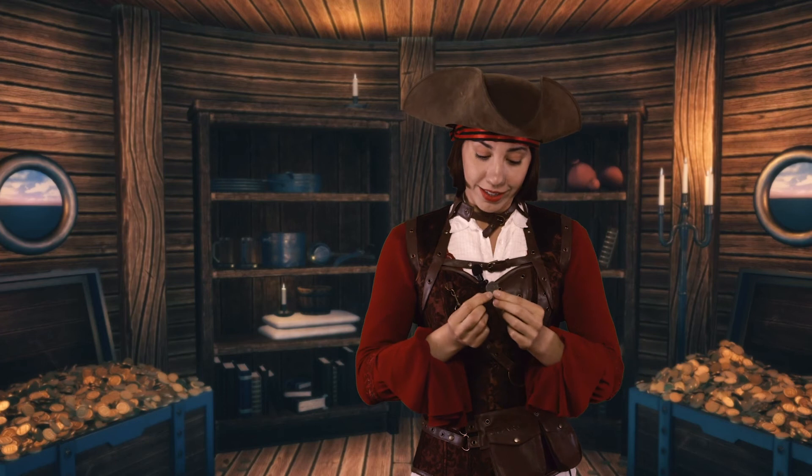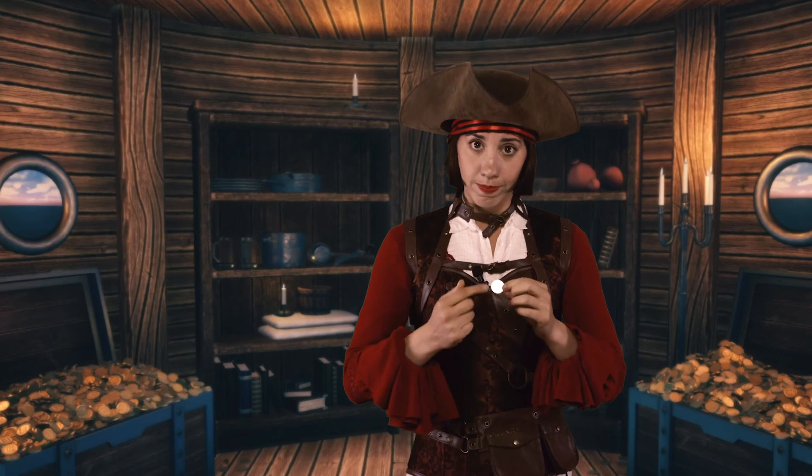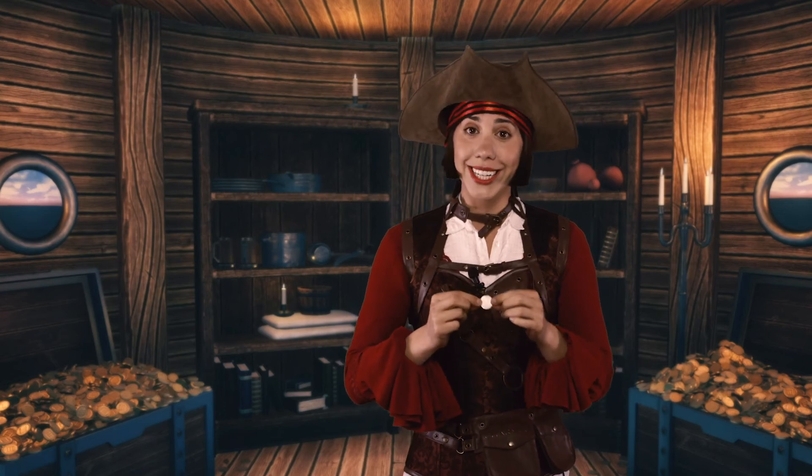On the back of the Franc are the words Liberté, Egalité, Fraternité — meaning Liberty, Equality, and Fraternity or Brotherhood. And there's also a little olive branch on there, traditionally a symbol of peace.